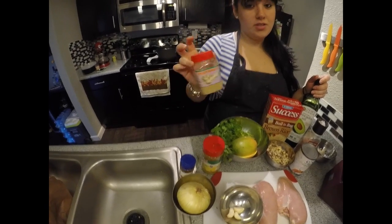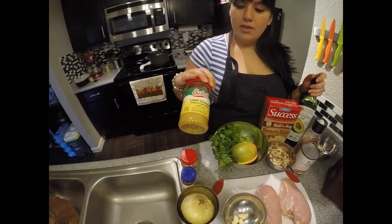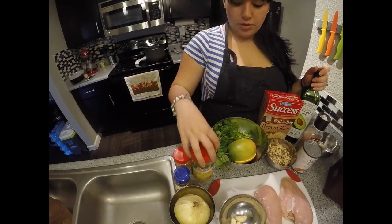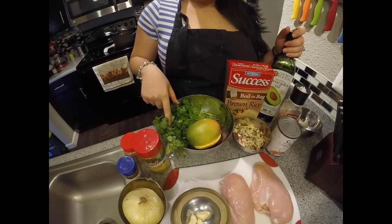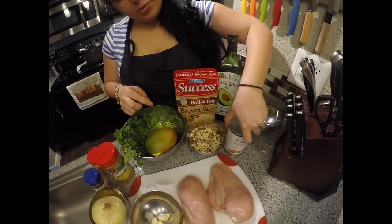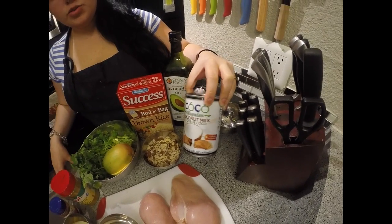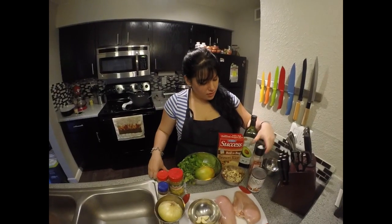I recommend this curry powder — it's great, I'll show you. We're also going to use some cilantro, mango, almonds, and coconut milk. You can find it anywhere; I got this one at Walmart.